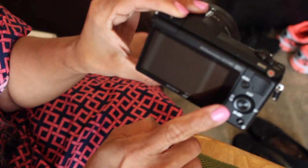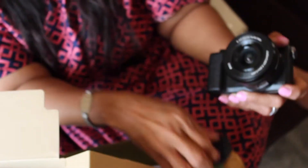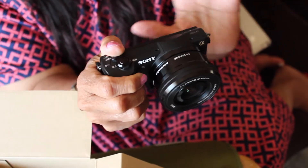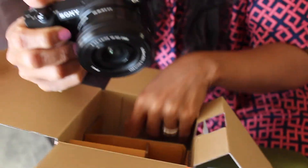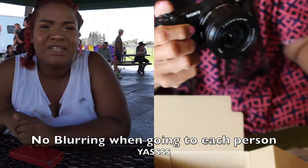It feels nice! Josh was running camera for me, so I'm gonna have to run down to the mall and have those people put on a screen protector for me. I really don't know too much about the camera except that it's supposed to be fast when you're going from one scene to the next — no blurring.